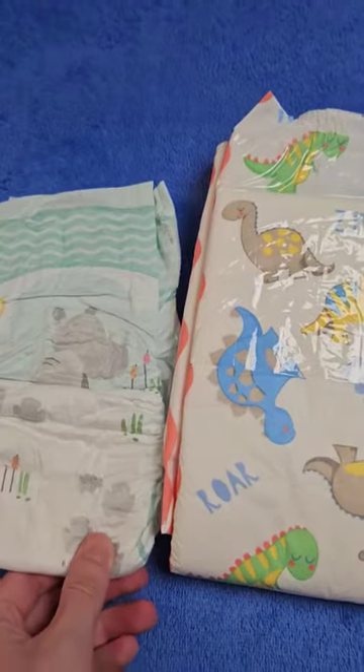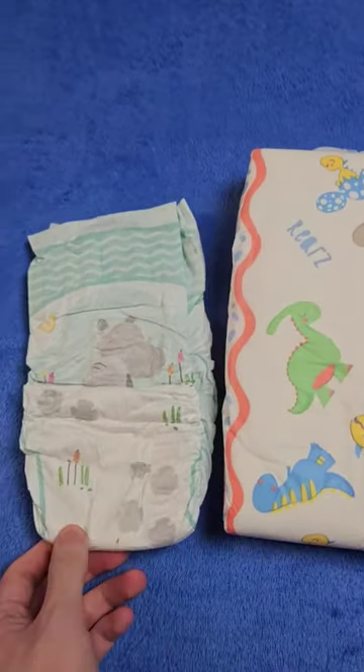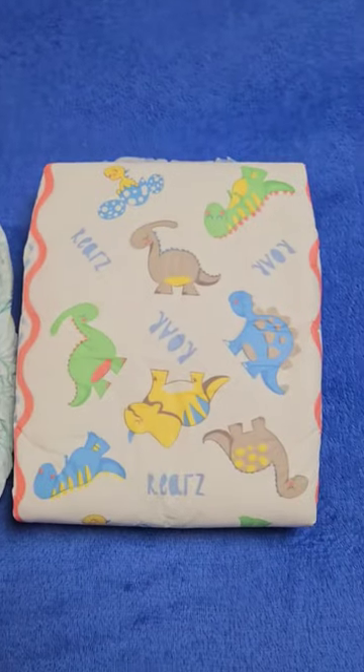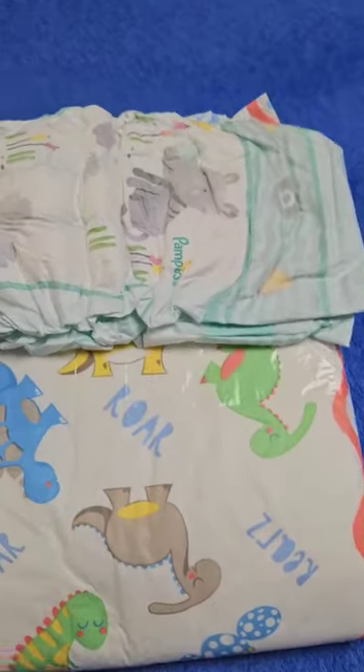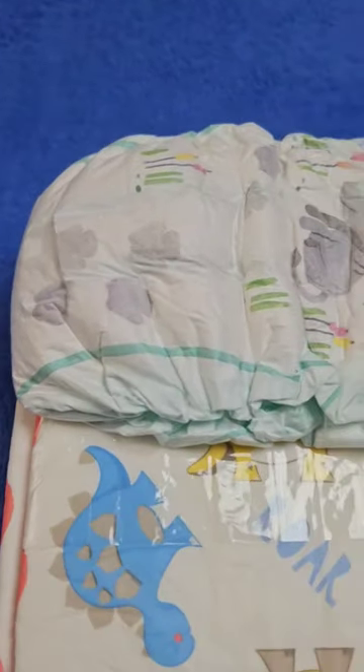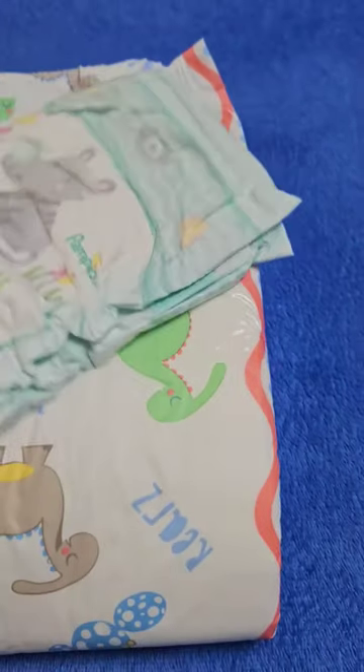Otherwise, the Rears is of course much larger and wider cut. That doesn't look so much in the video in parts, especially in terms of length. But the Pampers is only folded twice. Adult diapers are usually folded three times and thus much longer when unfolded side by side.